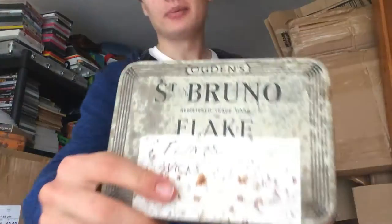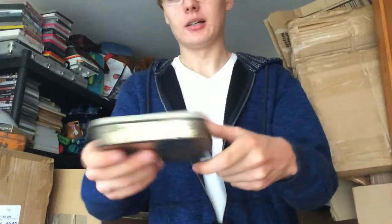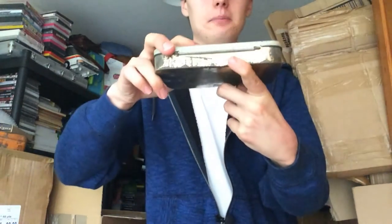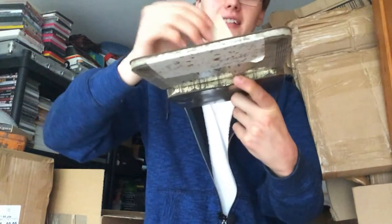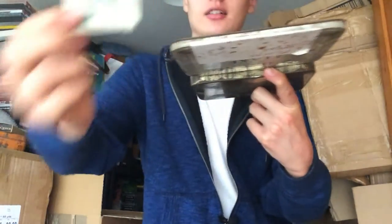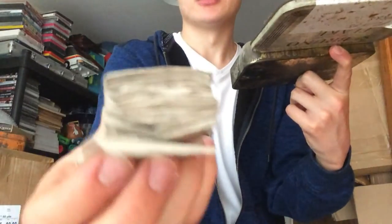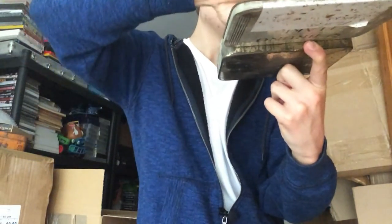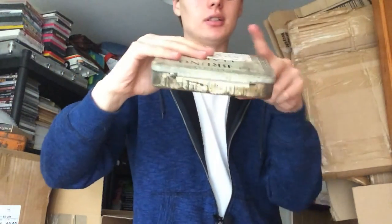Then I got this — unfortunately there's a big sticker over the tin, but I think I'll be able to get that off. Inside this tobacco tin is flints and wicks, and there's loads of them in the original packaging — big stacks of them. I don't know whether there's any money in them, but there might be.